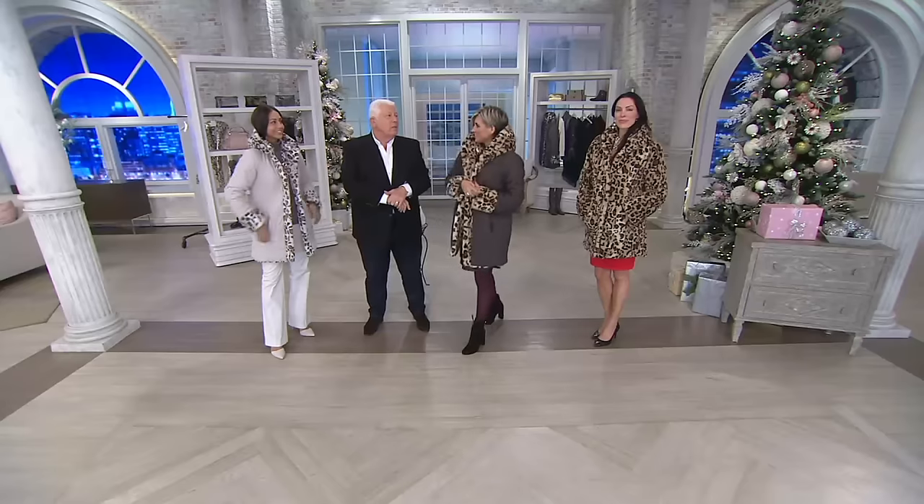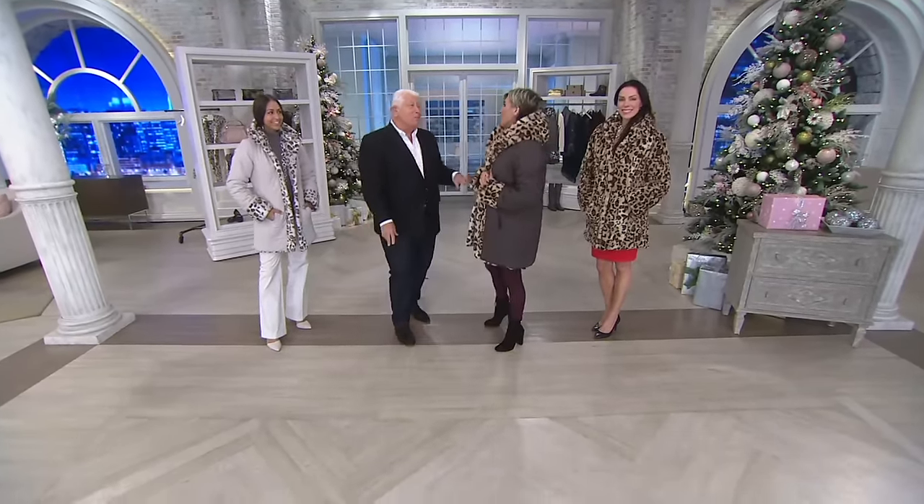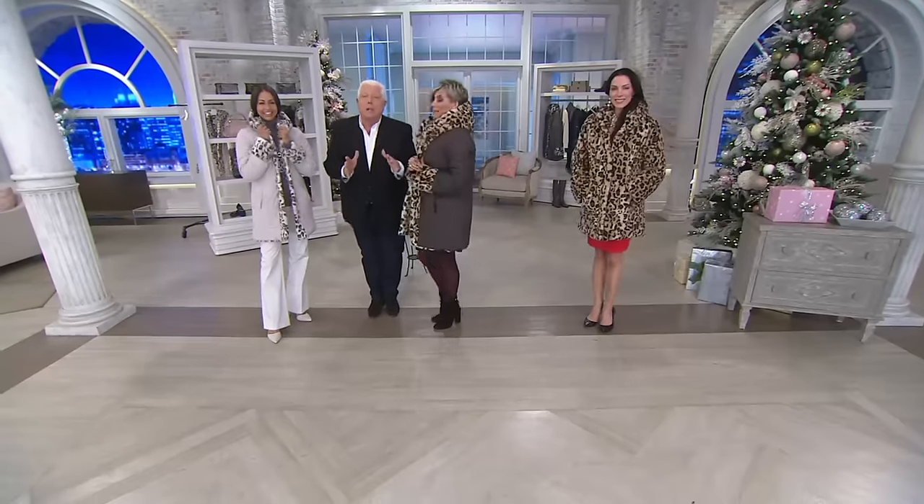Did she watch QVC? Absolutely — I was on her show cooking a few years ago. No way, I bet that was a ratings bonanza. But this is a great look.